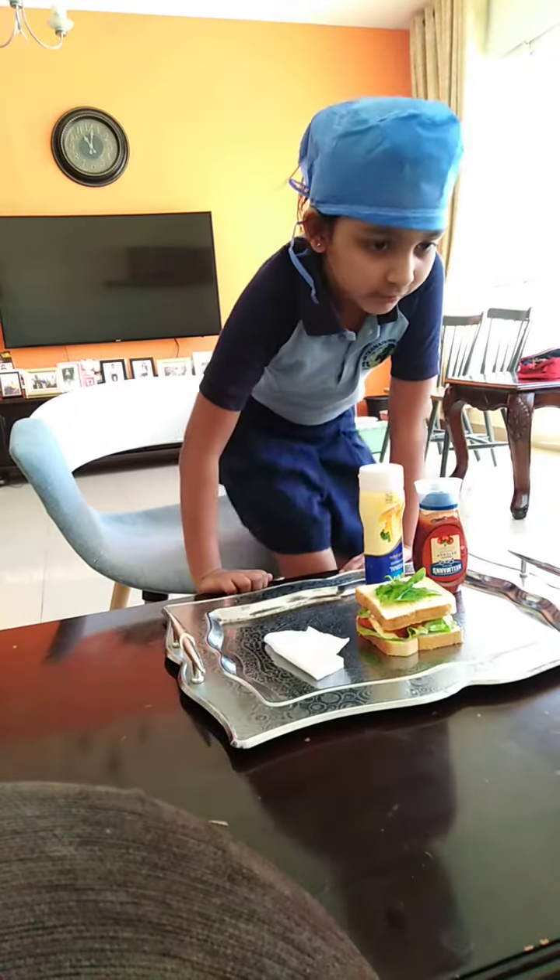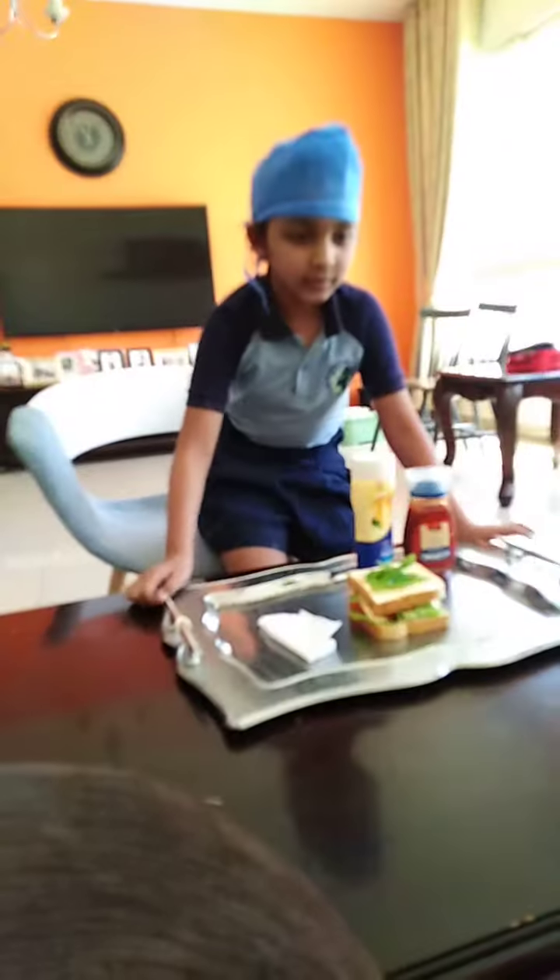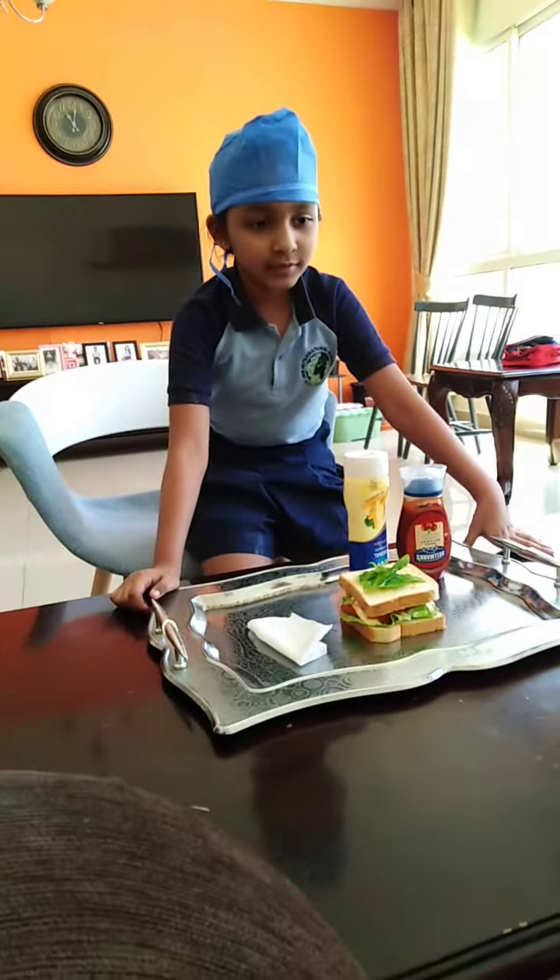Okay, so that's your healthy sandwich. Thank you so much. Lots of sandwich we have. Take care. Well done.